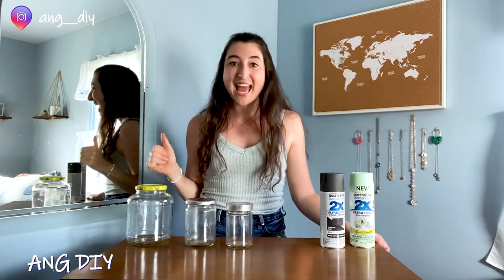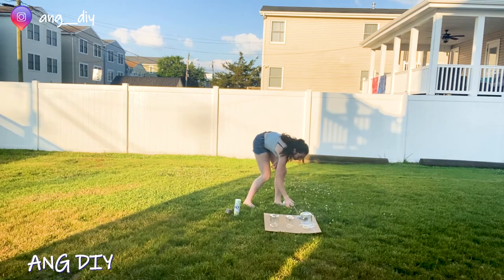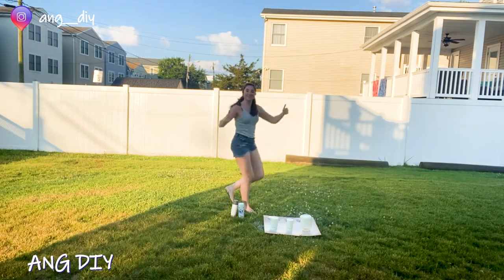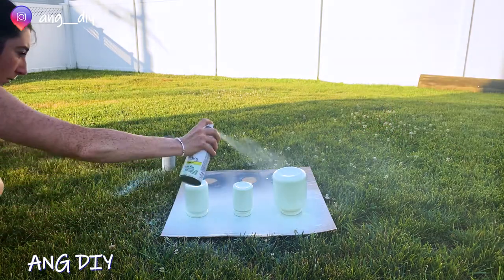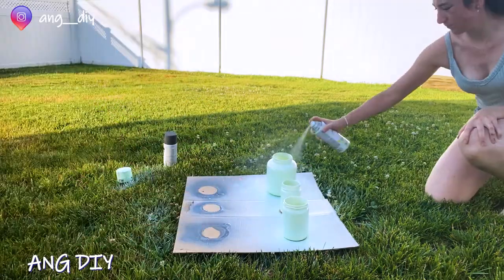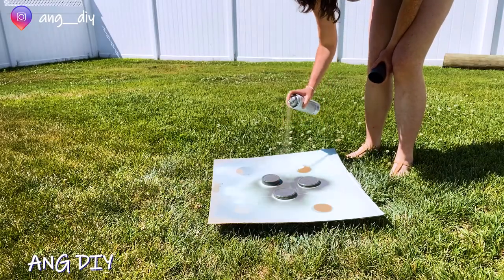I'm looking forward to this. Hopefully it's nice and easy, and I'm going to head outside and get spray painted. First thing, shake the cans well. Hold the spray can nine to 12 inches away from the jar and spray a nice thin coat. You'll be able to go back and apply more coats as you go. Allow ample time to dry fully in between coats. It is important not to apply a thick coat because it will be difficult to dry and the coat could be uneven.